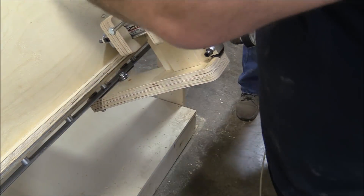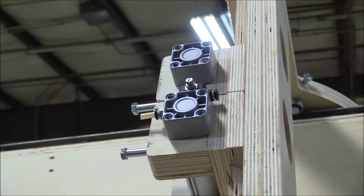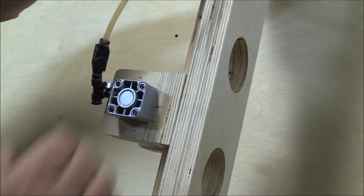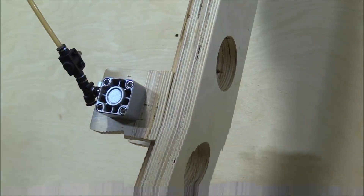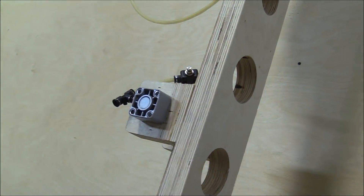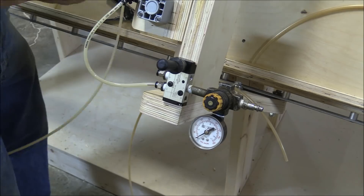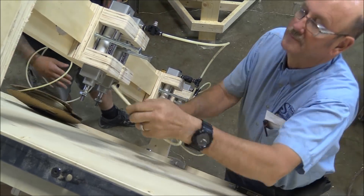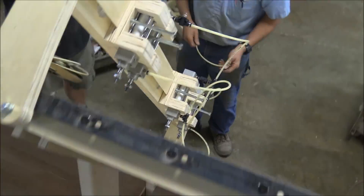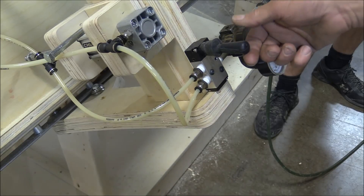Keith, the maintenance guy, was kind enough to come over and give us a hand setting up all the air. Each one of the clamps in the middle had a little turn-off switch — just an air valve — so I can turn the air off to them or on depending on if I need them. In a lot of cases we don't need all four clamps, so we just shut off the air. All together it took about 10 minutes to hook all this up, and they're working.